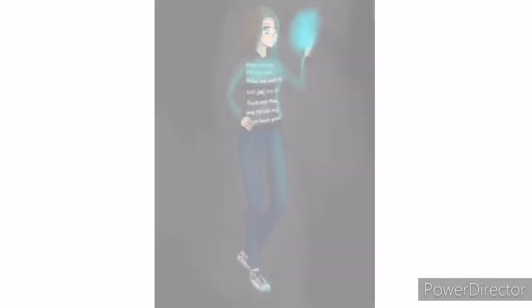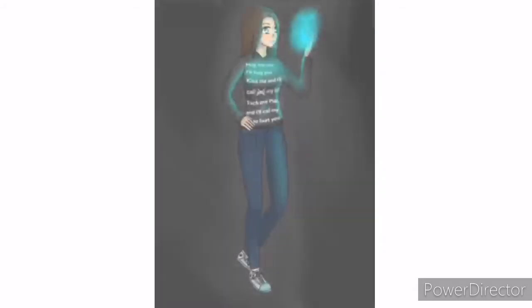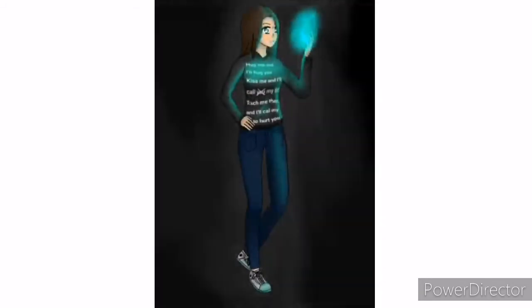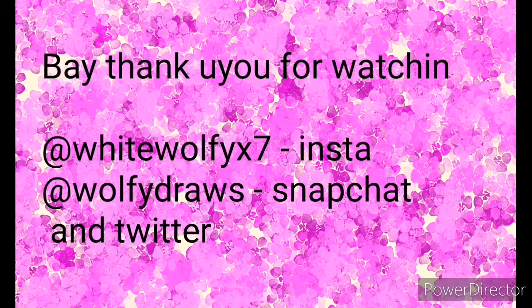This is the final picture — what do you think of it? I think it turned out okay and I'm really proud of it. I'm proud of it being my profile picture. Thank you all for watching and I'll see you next time. Here are all my social medias — I hope you enjoyed. Please like, share, and follow if you can. Bye bye!